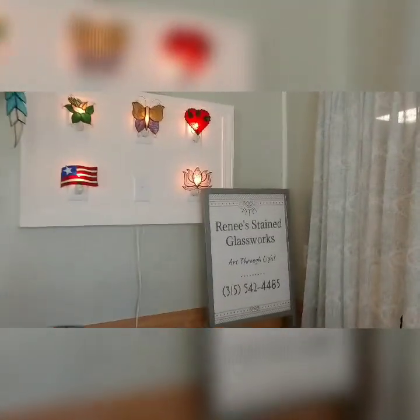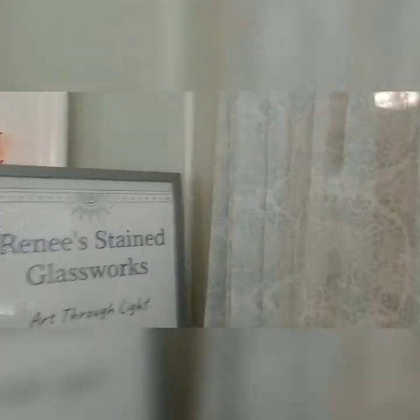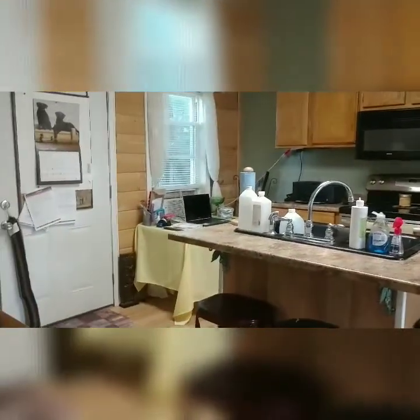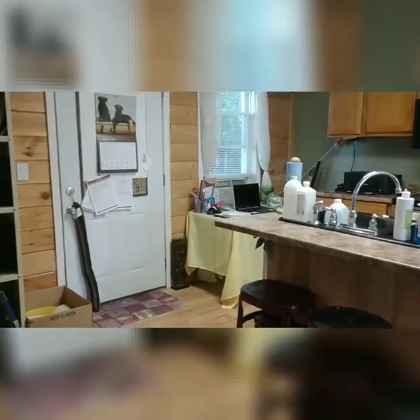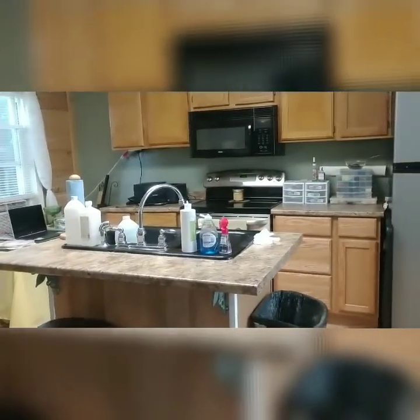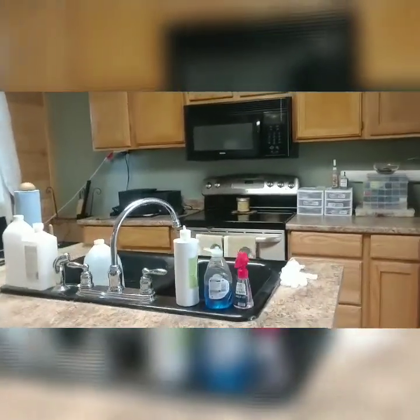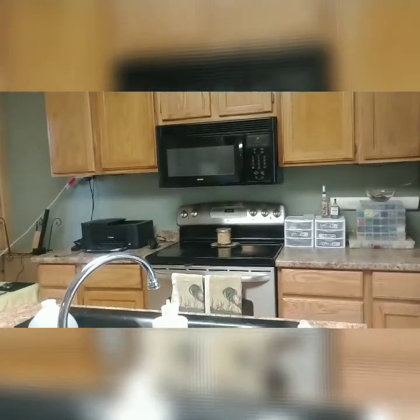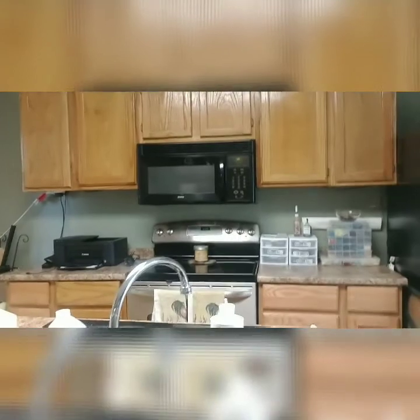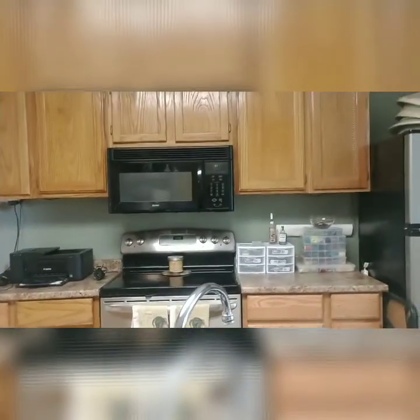Okay, we'll go into the workshop. This used to be rented out as two apartments, so my shop has a nice sink area and an extra stove. I use the microwave to do some of my smaller fused glass pieces.